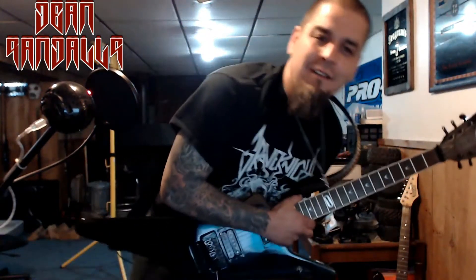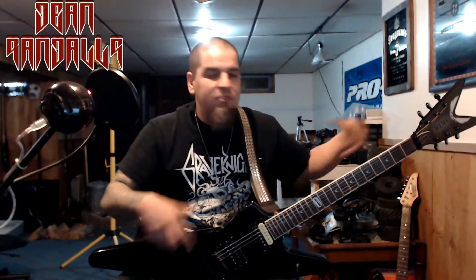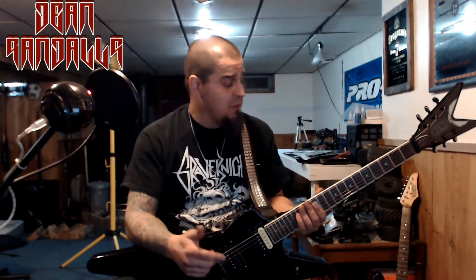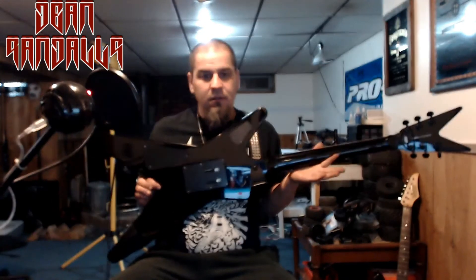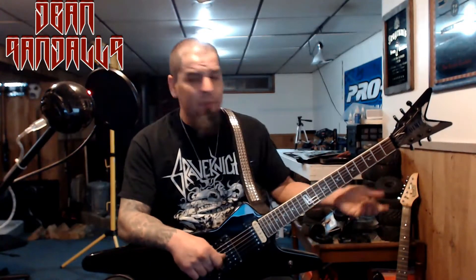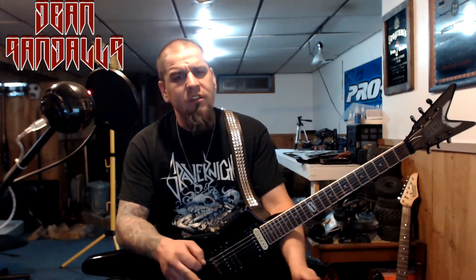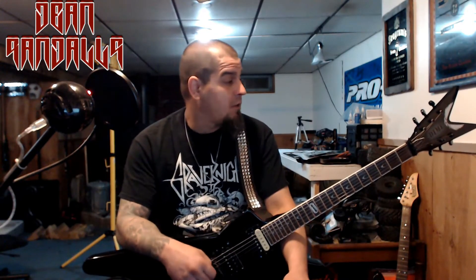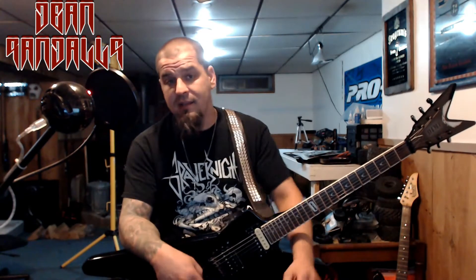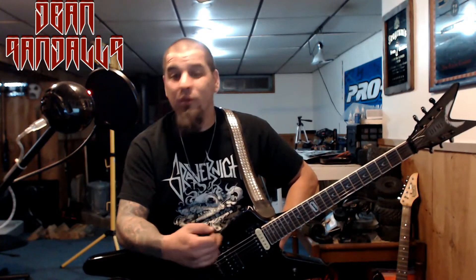What's going on guys, Dean Randles here. Today we're gonna be looking at the Dean ML Showdown. The Showdown is just a model — it's all black, it's called the Showdown, another Dean product. It's a neck-through solid body. I'm gonna give you guys my review of this one.